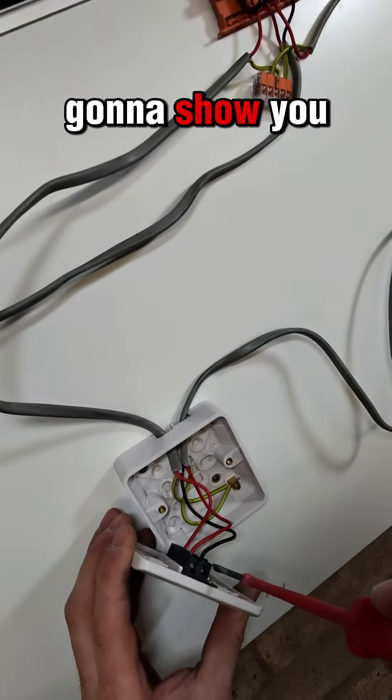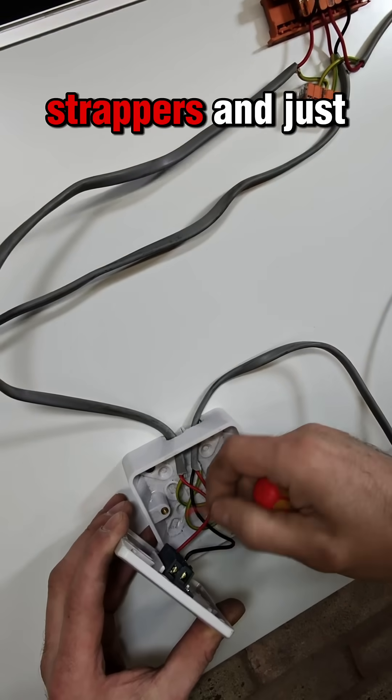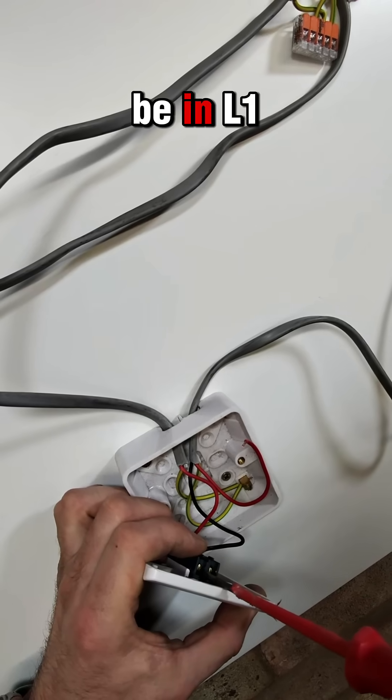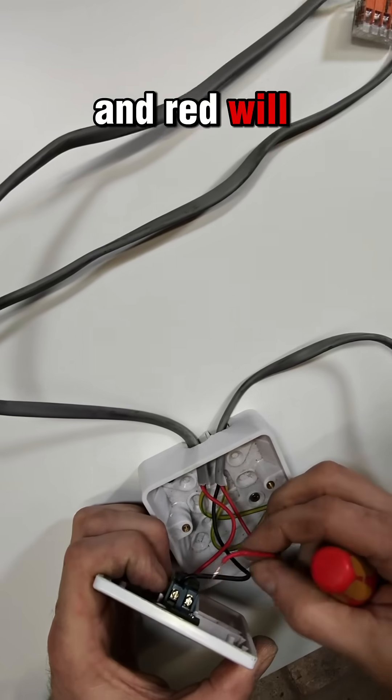I'm just going to show you in here as well. If we just take these two out, which are your strappers, and just switch them around - so then black will be in L1 and red will be in L2.